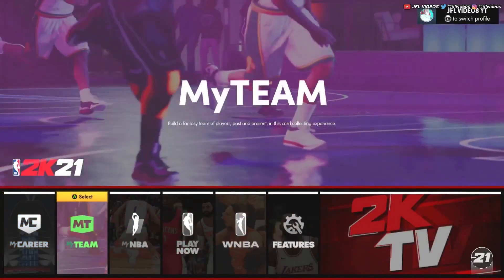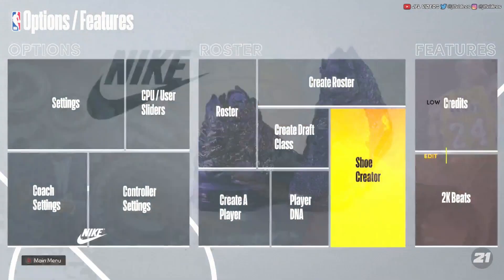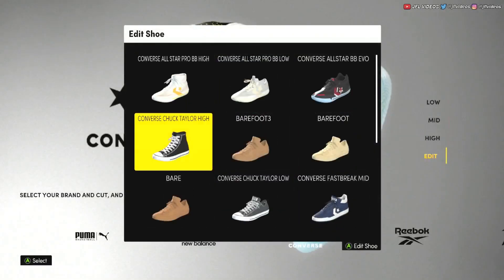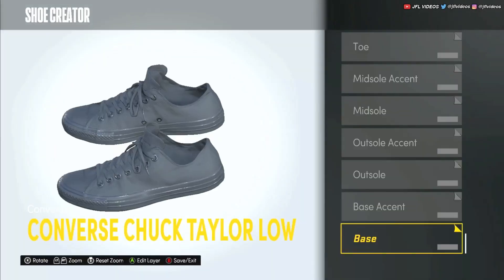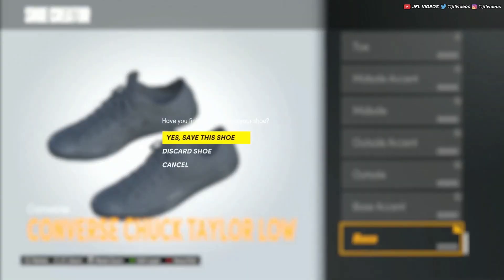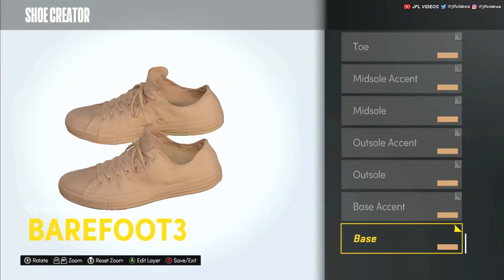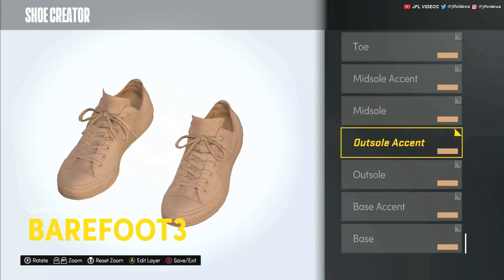When you're at the main menu, go over to Features and then Shoe Creator. All you're gonna do is create the shoe — it's a Converse Chuck Taylor Low. Click Edit, and basically how you edit it is every single layer just make fabric. Go through and make every layer fabric, and the shoe is gonna look like this.